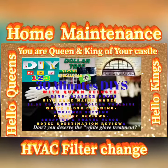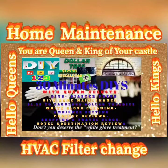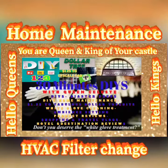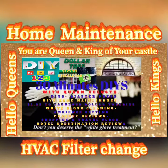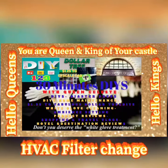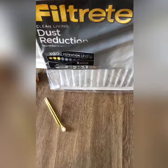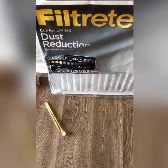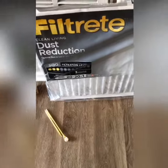Hello and welcome to 30-minute DIYs with your girl Celeste. This is your home maintenance tip: maintaining the HVAC system by changing the filters as recommended by the manufacturer. Some things that you will need are the filter and a pen.